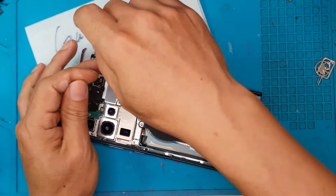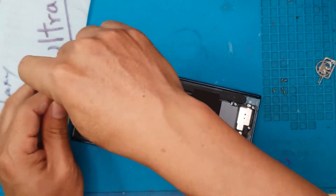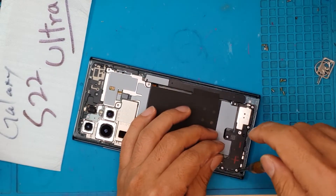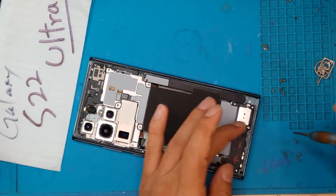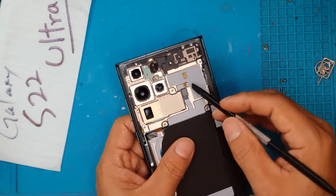The antenna is covering the battery and the motherboard. Compared to the iPhone 13, the S22 Ultra is actually easier to disassemble and easier to fix in terms of the screen. You can see here we're going to remove this first part.